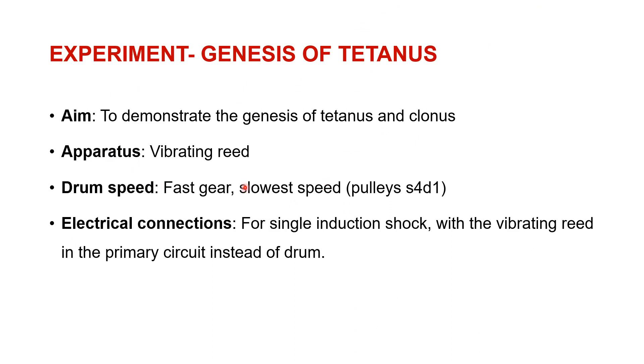The aim — suppose we want to start our experiment and write about it. Our aim is to demonstrate the genesis of tetanus and clonus in a nerve muscle preparation of the gastrocnemius muscle of a frog.